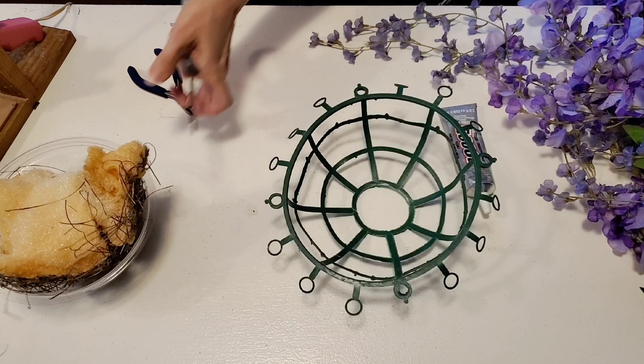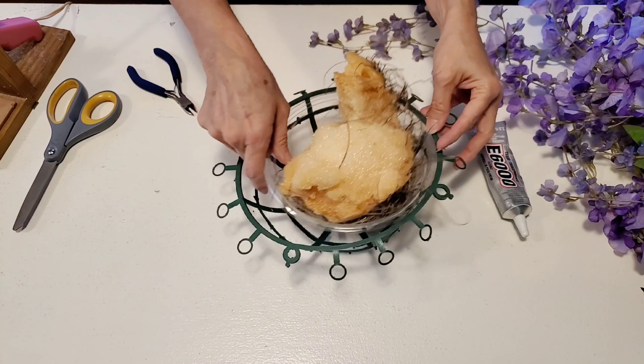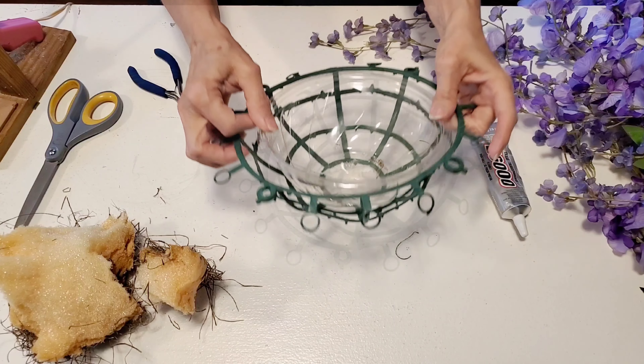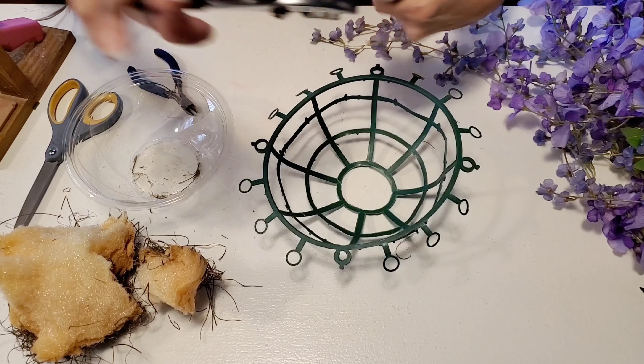So after I get all those little pieces cut off of this form, I will be putting some E6000 glue into the bottom of it and using this plastic bowl that my watermelon chunks came in from the grocery store, and that is going to be the base of my basket.